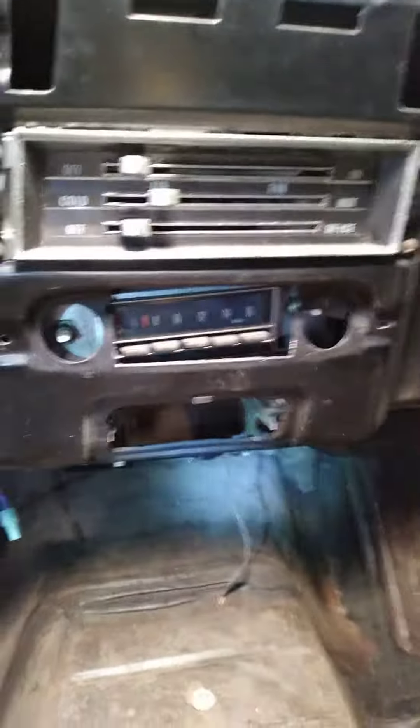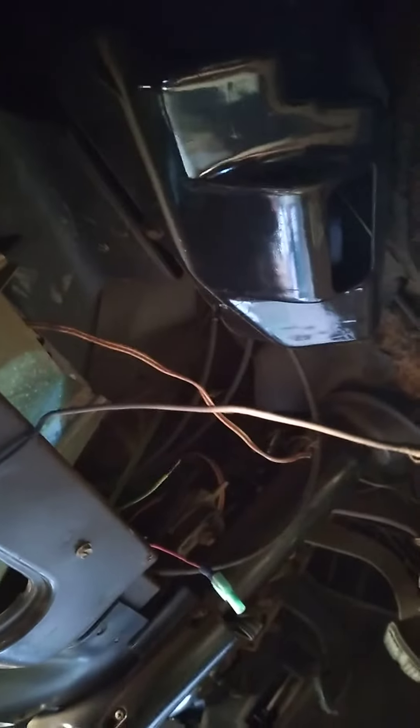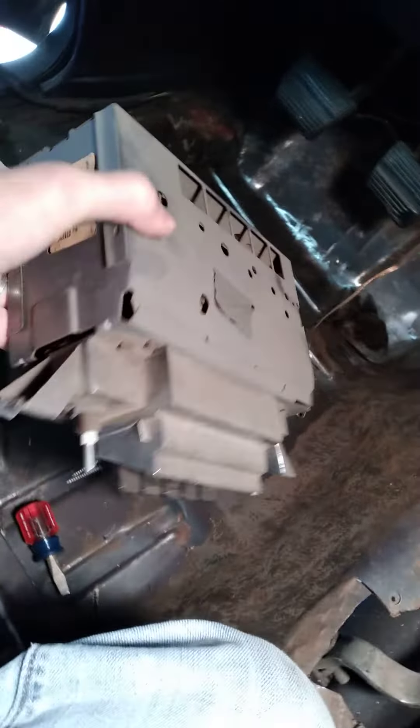So two screws in the front, and then in the back way underneath there's a support arm of some sort — that's right there. It comes out, and then in order for it to drop down we also have to take this ashtray frame out. Those have a screw there, screw there, and screw there. I got the frame for the ashtray out and the stereo out.